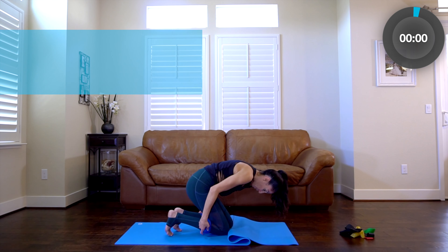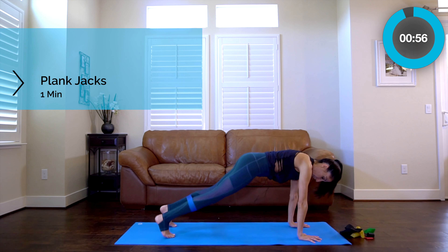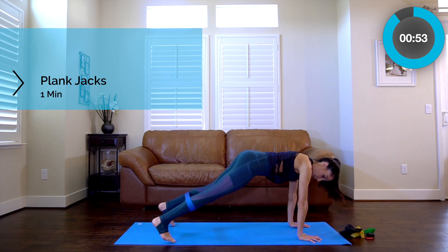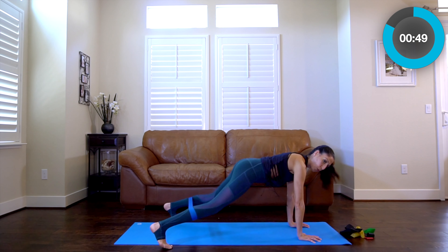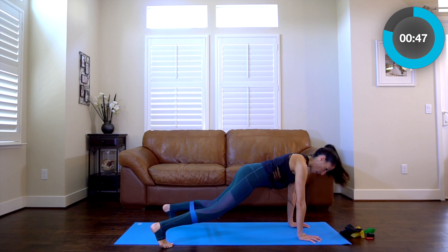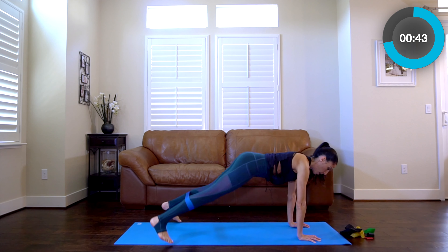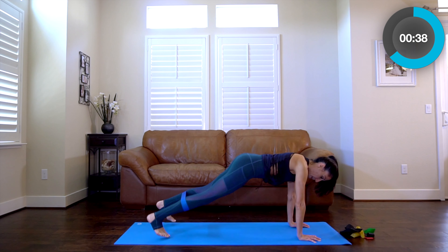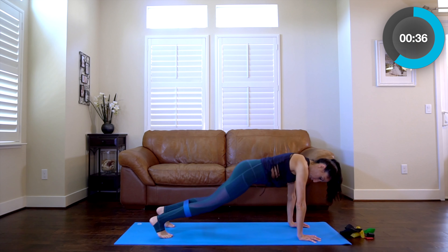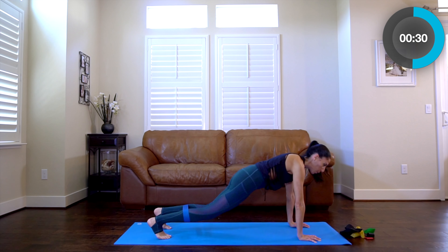Straight away, readjust that band if you need to. First we're going to go out and in, out and in — both sides are going to work here. If you want to make it easier, place the band over the tops of your thighs.